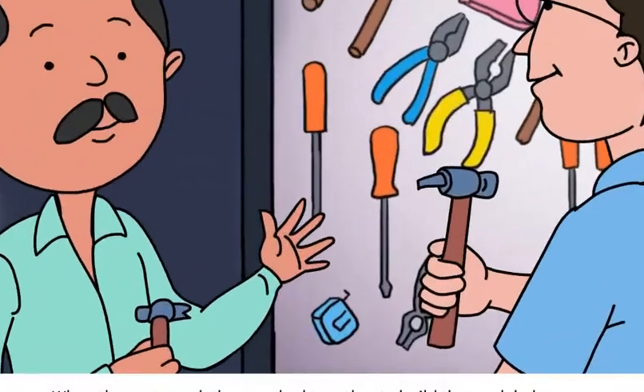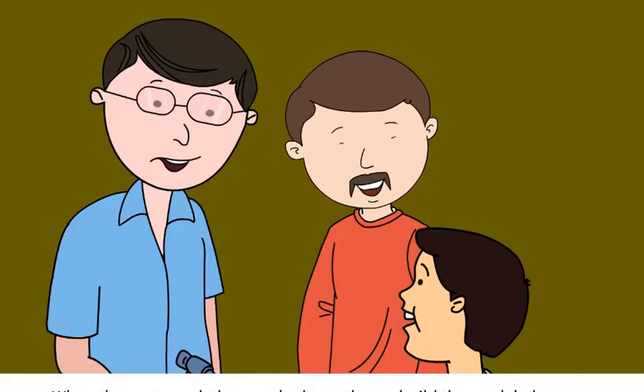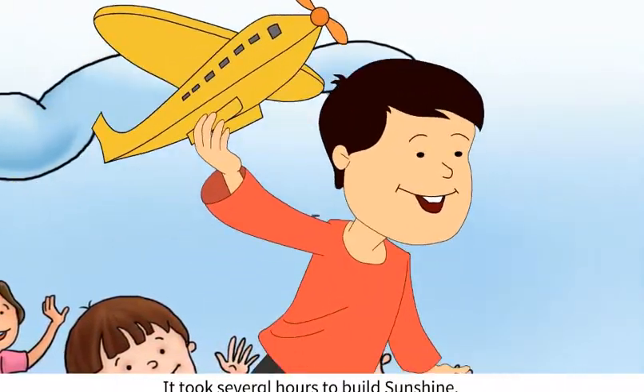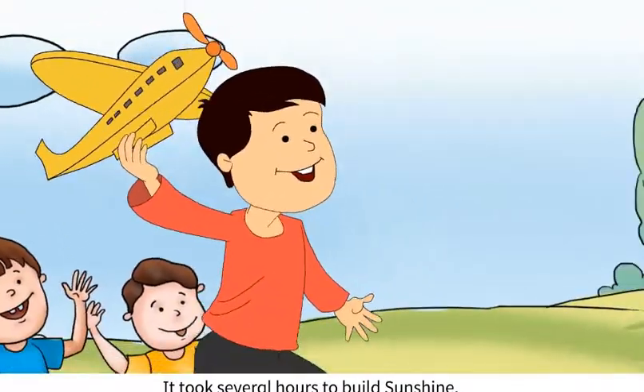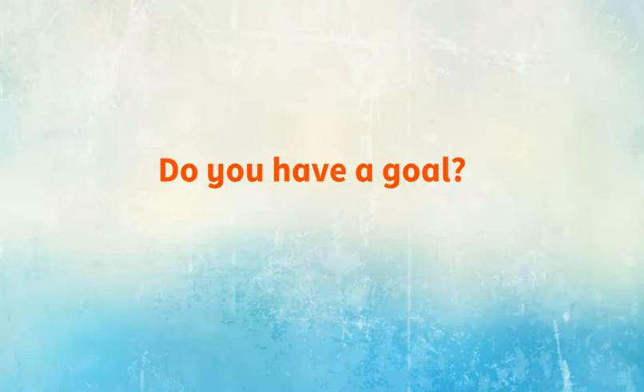When they returned, they worked together to build the model plane. It took several hours to build Sunshine, but they finally achieved their goal. Like Jeet, do you have a goal? How do you plan to achieve your goal?